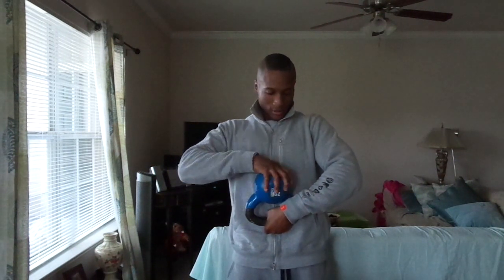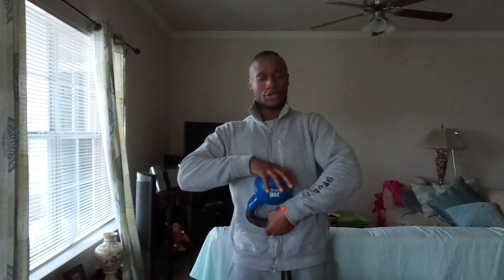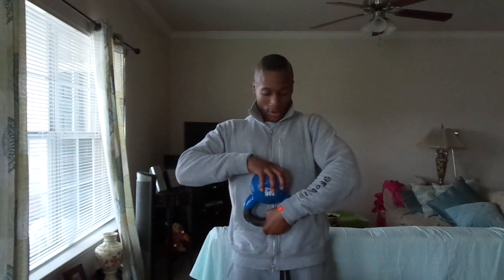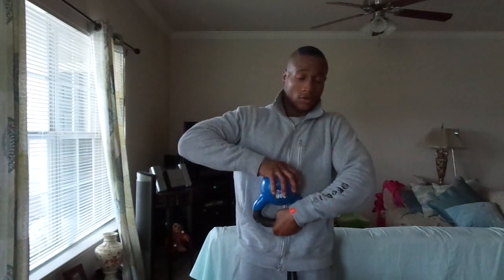It's pretty simple how you do this exercise. You just grab the horn of the kettlebell like this. You want to make sure you have a strong grip on it — squeeze as tight as you can. So you grab the horn of it and you hold it for as long as you can, like this.